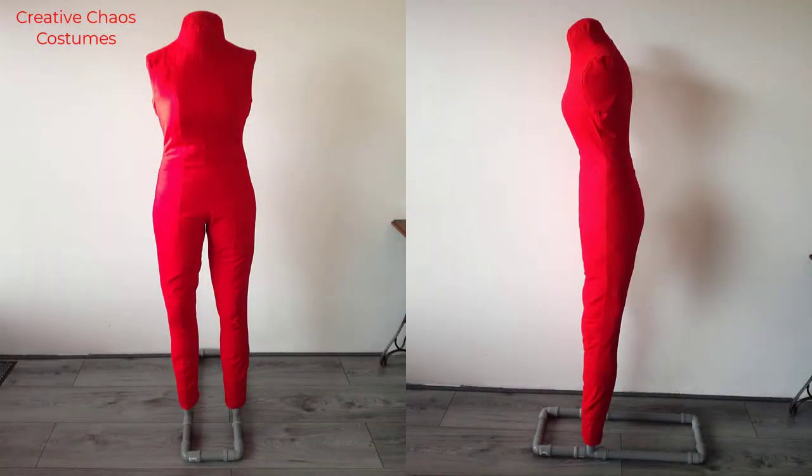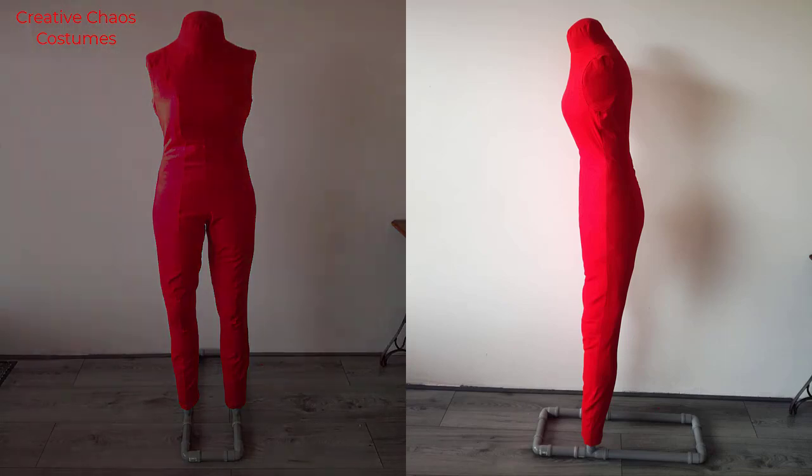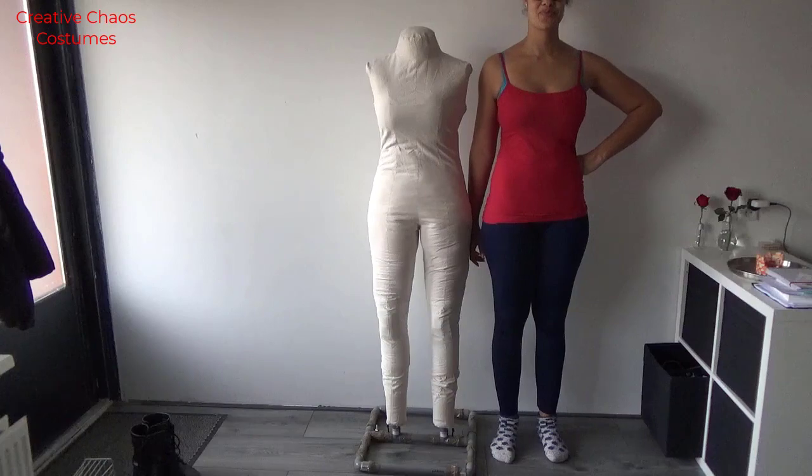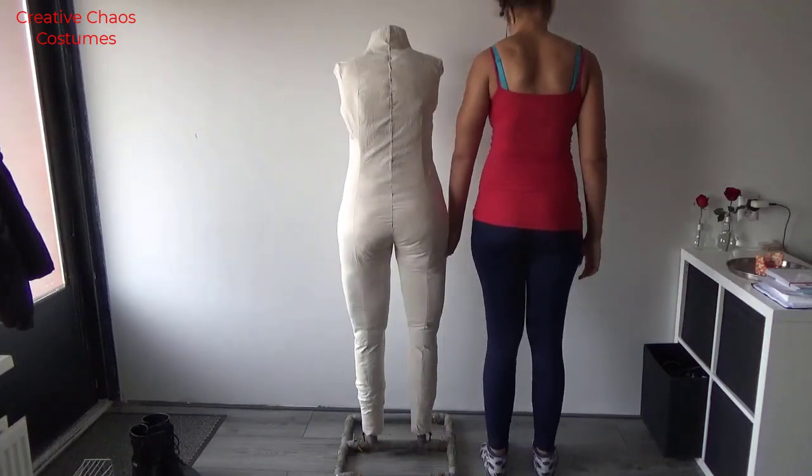Hi everyone, I'm starting off 2021 with a tutorial on my DIY dress form. It was my first time attempting this, but I think she turned out quite well. She even has my horrible posture.